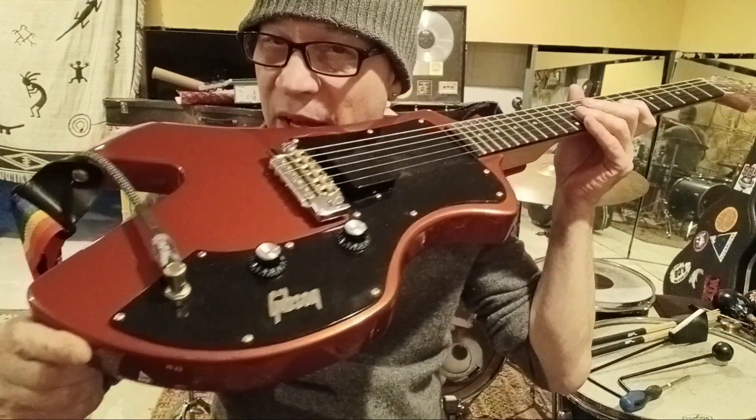Greetings everybody. I had some friends that wanted to see a video and hear what this guitar sounds like.